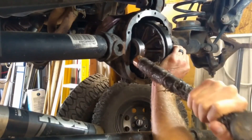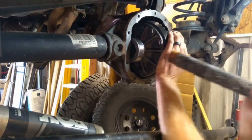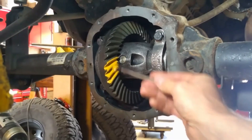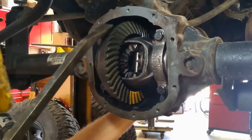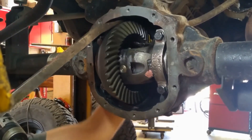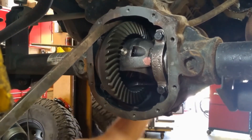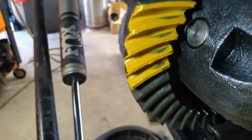Now gingerly tap in your differential carrier with the wooden handle of your hammer to try and prevent causing any damage. That is all set up with the original shims that were there. Now I'm going to check my gear contact pattern after I put a little paint on there. Everything is tightened down at this point, minus having a crush sleeve on the pinion — I wanted to leave the crush sleeve off of the pinion until I have everything set up. You can tell by that contact pattern that we are a little close on the root.